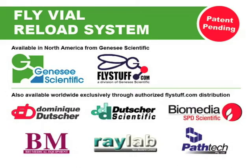Our new patent-pending reload system is available in North America from Genesee Scientific and available worldwide exclusively through authorized flystuff.com distribution partners.